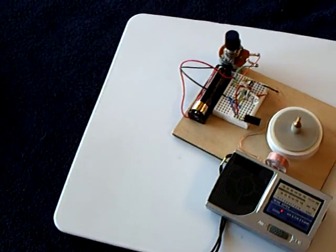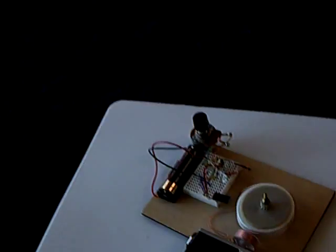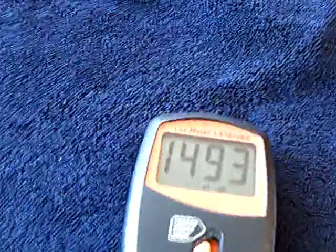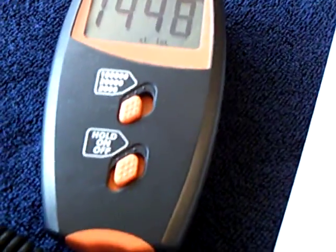Anyway, that's the little motor running on light coming through a sunny window on a sunny day, and that's the kind of light it takes to make this go. That's a lux meter set on 2000.